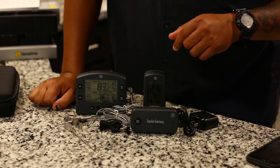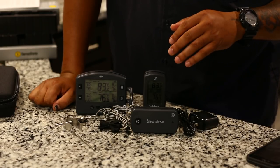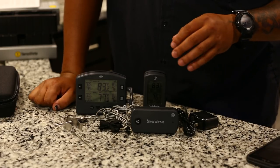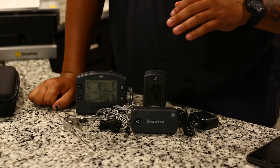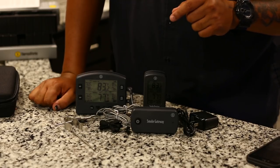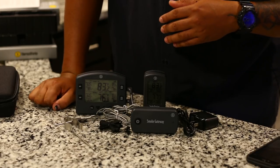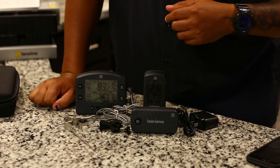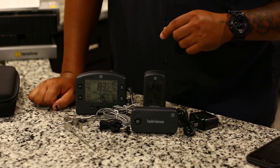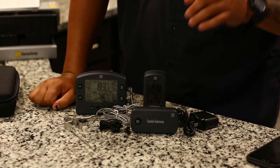I'll leave some links down in the description so you can check it out and order one. If you already have one, feel free to let me know any pro tips, best setups, or even any negatives — just keep it cool. I welcome all comments. I appreciate all your support and will be putting out more videos. Stay tuned for more from Toothpicks — have a good weekend or rest of the week!